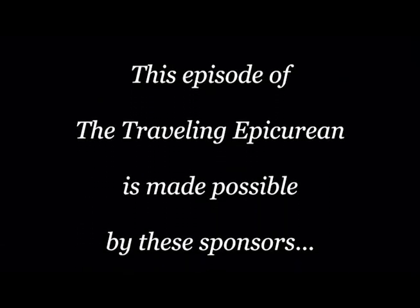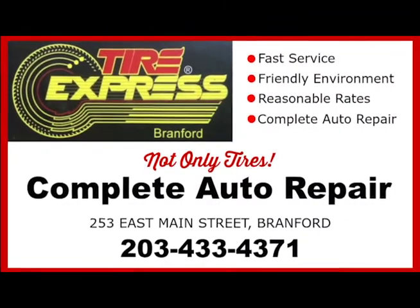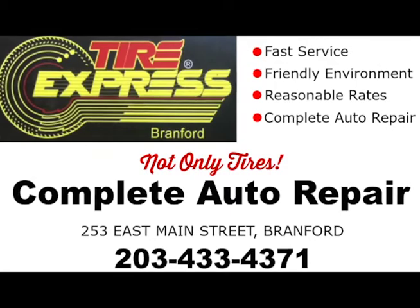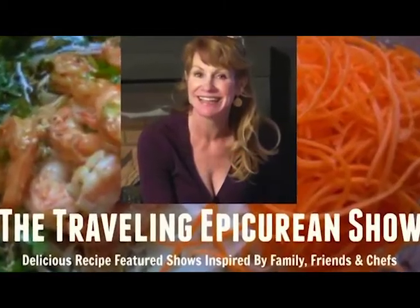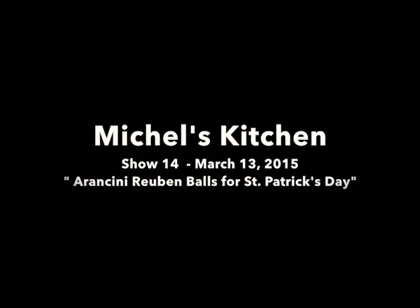This episode of the Traveling Epicurean was made possible by these sponsors. Michelle here with the Traveling Epicurean. Today it's all about Arancini Reuben Balls — an Italian risotto ball that's usually stuffed with mozzarella and prosciutto.